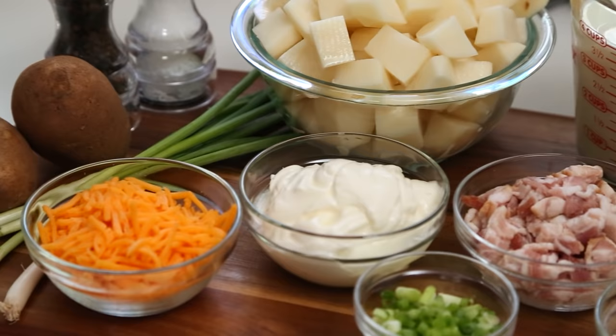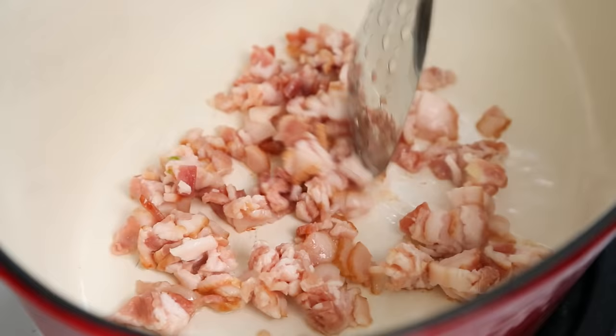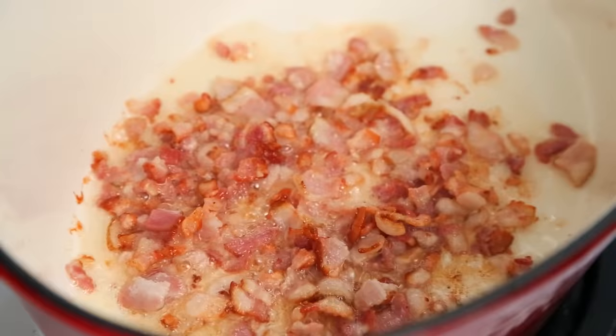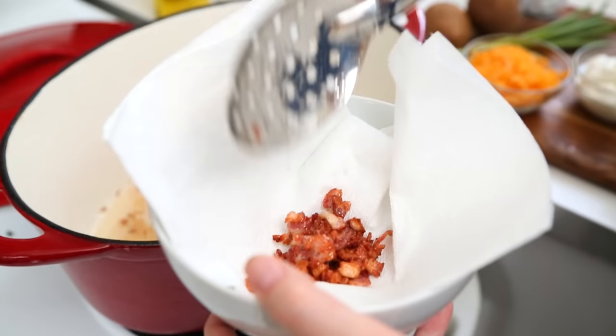So it all starts with some bacon. I've got about four slices happening here. When it comes to loaded baked potatoes, bacon is sort of a given ingredient. Once that bacon is cooked, my friends, it's time to get it the heck out of the pan and start on some more deliciousness. What we have left behind is a whole lot of bacon flavor, and that is going to be the base of our soup.